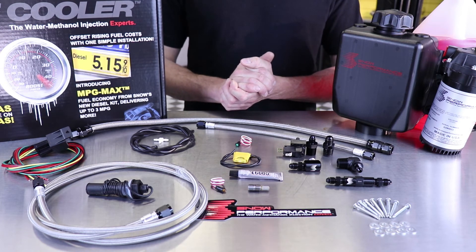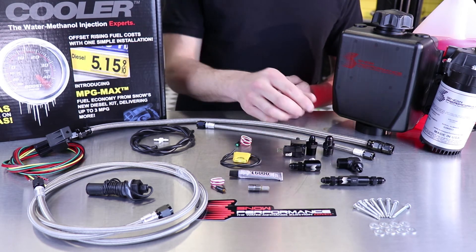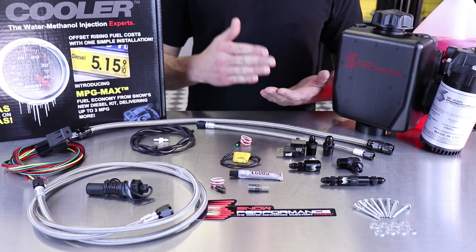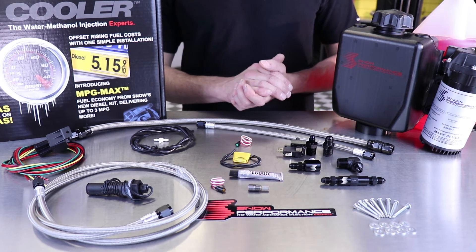From the pump we go to our new inline high flow check valve. This check valve is designed to make sure it does not restrict flow at all, but always ensures boost cannot back feed the line and that water methanol is always primed right up to your nozzle and ready for immediate injection.